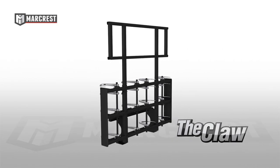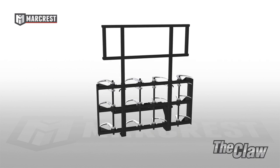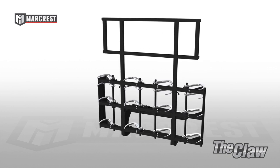The claw is a great way to handle two packs of bales at once, both safely and securely. The 16 hooks grab and clamp onto the face of the bale, handling baron bundles and large square bales with a tight hold.